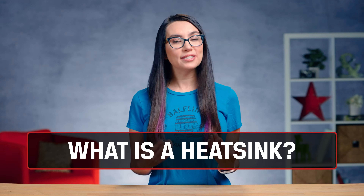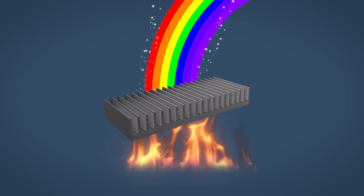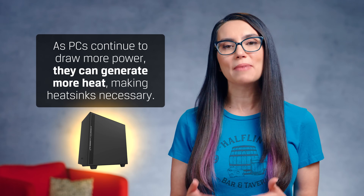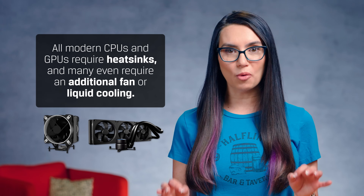A heatsink's role is the same as a car radiator: to move heat away from a device. The difference is that heatsinks are usually made of a highly conductive material to quickly absorb and dissipate excessive heat to the surrounding air. As PCs continue to draw more power, they can generate more heat, making heatsinks necessary. All modern CPUs and GPUs require heatsinks, and many even require an additional fan or liquid cooling to keep the devices from overheating.